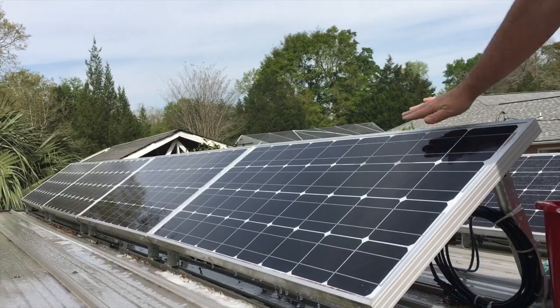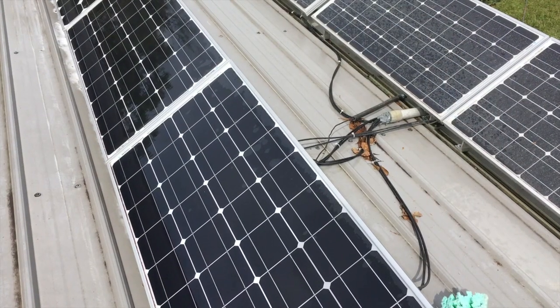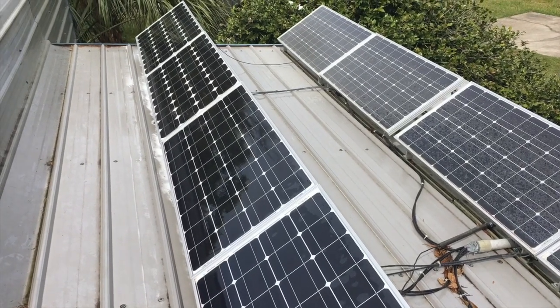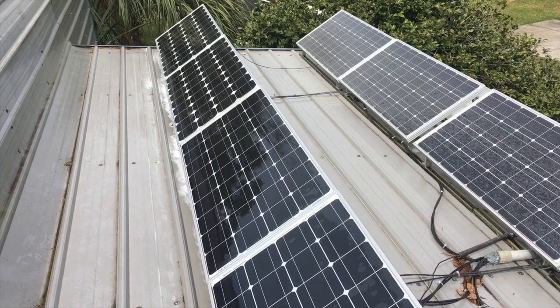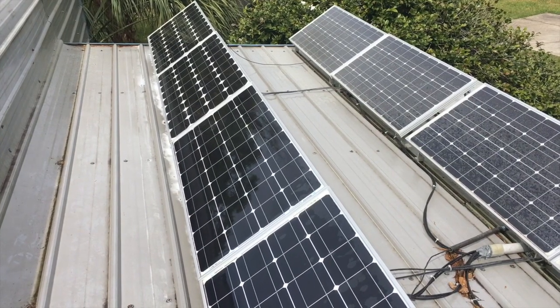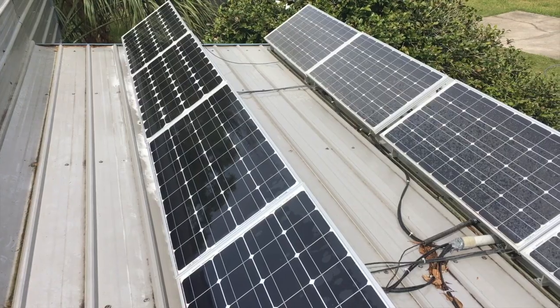Final check — very smooth now, what a difference! The clean panels in the front, the dirty panels in the back. You can really see that the ones I've cleaned are now shining and the definition is much brighter, and I'm confident they're performing much better.